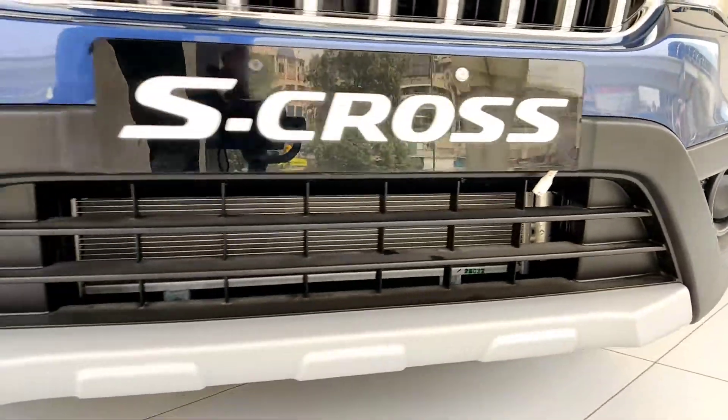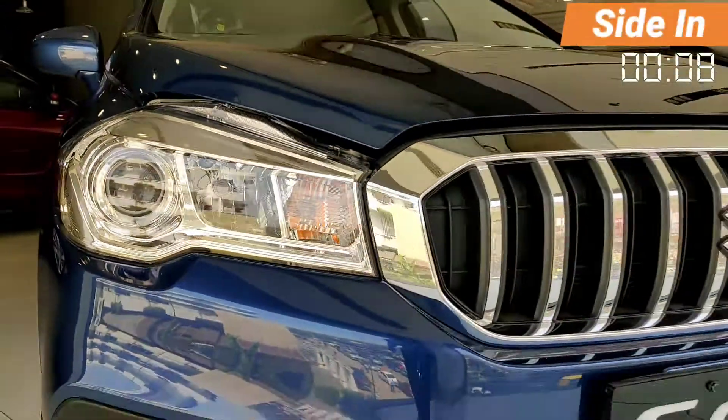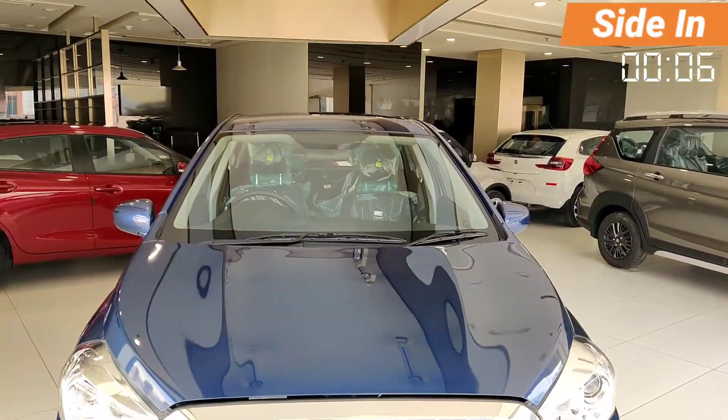On the other side of the car, you will get to see the black colour finish on the inner side. The fog lamp compartment is visible from the front of this car.